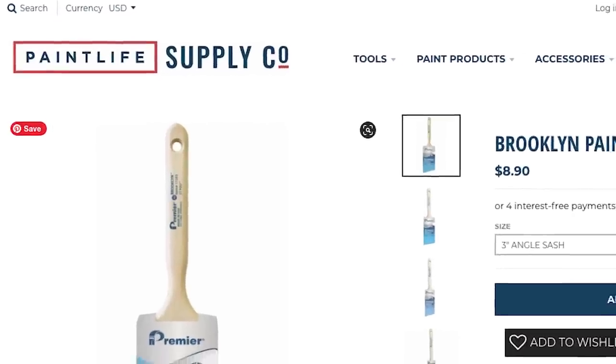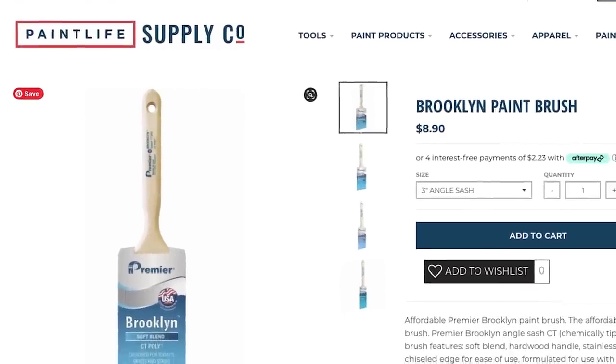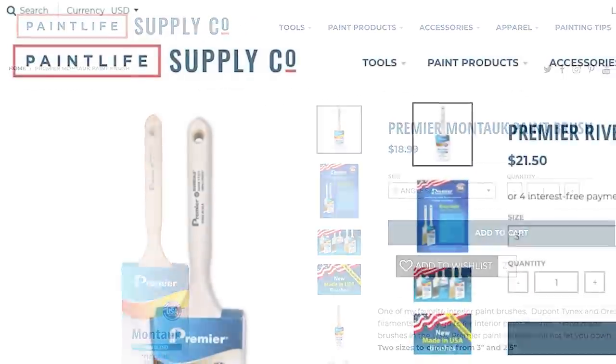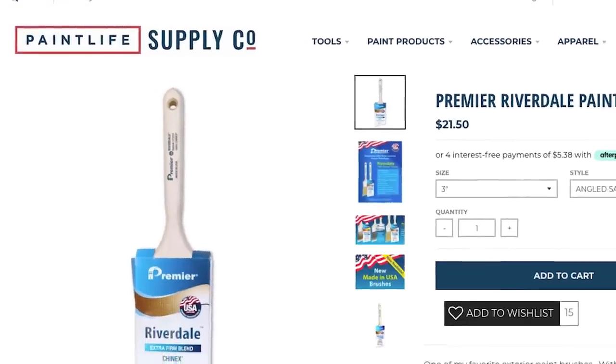The Brooklyn from Premier is a handcrafted USA-made brush, made right there in New York by the amazing Premier Company. The Brooklyn costs approximately $9 — at Paint Life Supply Co. it's $8.90. Compared to the Montauk, which costs $19, and the Riverdale at $21.50, using the Brooklyn for interior painting saves you about $10, which is a significant difference.